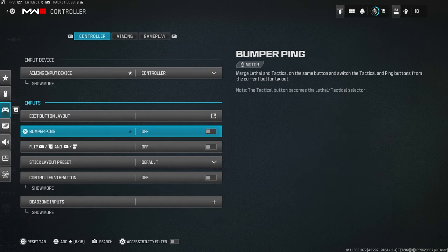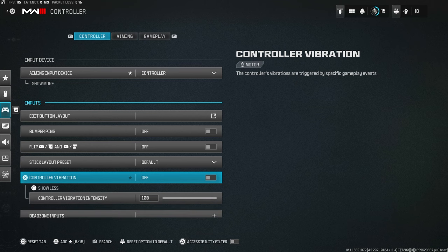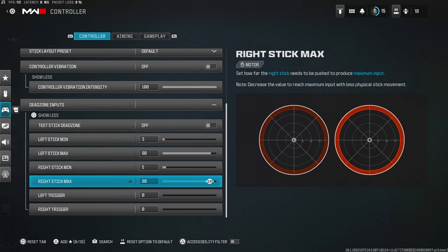It's going to take about a week to get used to it, but it's so worth it — you're going to be much better at the game. Bumper ping off, that's your choice. Stick layout preset: Default — I don't know why you'd play anything else. Controller vibration: turn this off. It gets in your way every time you're trying to shoot someone.